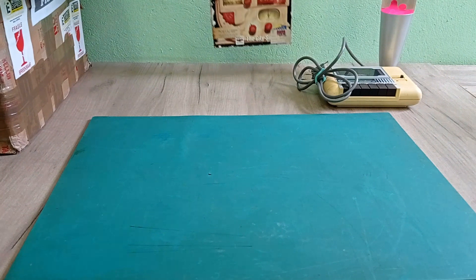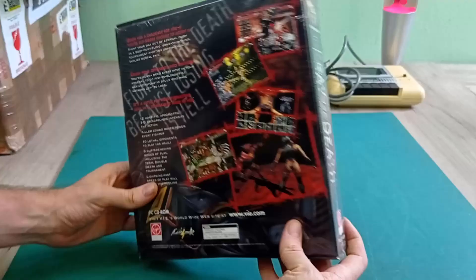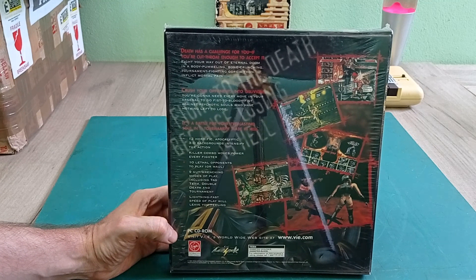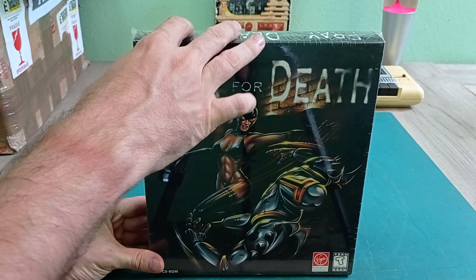Next we have - oh my - Pray for Death. It's quite a sturdy girl! This is a fighting game. I've never heard of it and don't know anything about it. It's from 1996, Virgin Interactive - looks like maybe a sort of Mortal Kombat-ish clone. Still sealed, really good condition. I probably won't ever open this or play it, but still very cool to have added to my big box game collection.